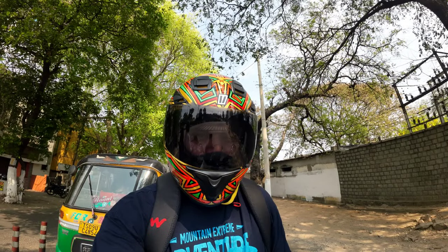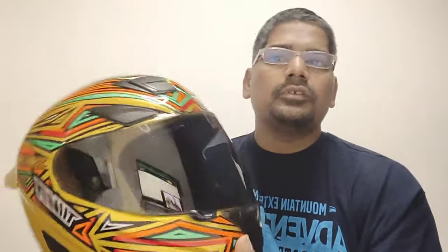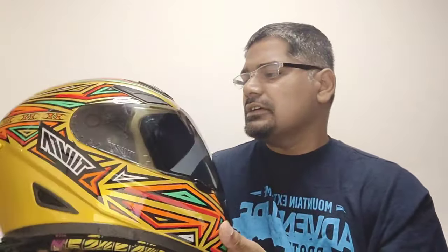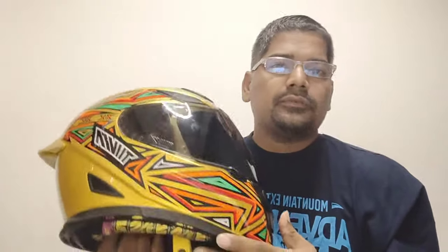This helmet is very light. The helmet only weighs roughly around 1350 grams, which is very light. The reason why it is light is because it's made up of composite fiber. This is certainly a boon because if you are on long drives and you have a lighter helmet, you don't feel much fatigue, as heavier helmets tend to give neck pains. This avoids that because of its lightness.